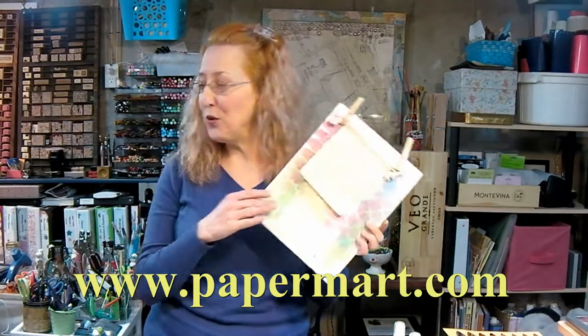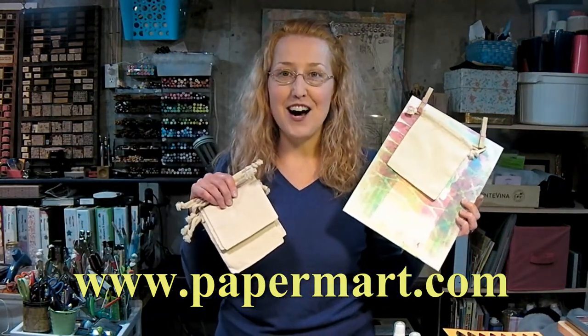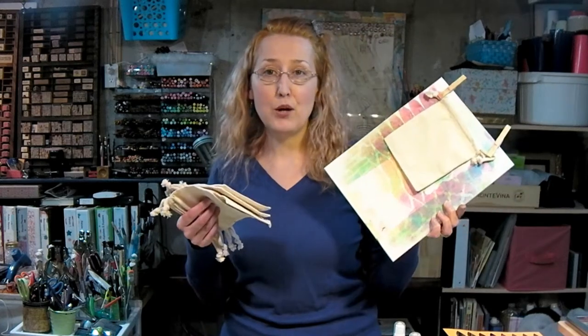I want to thank our sponsor today, Paper Mart. That's where I got these really cool bags that I'm decorating today. You can check them out online at www.papermart.com. They are your best source for packaging and more. They also have bags made out of other fabrics such as organza, velvet, and burlap, so whatever you need, they've got it with the best price — I would almost guarantee it because that seems to be the case.